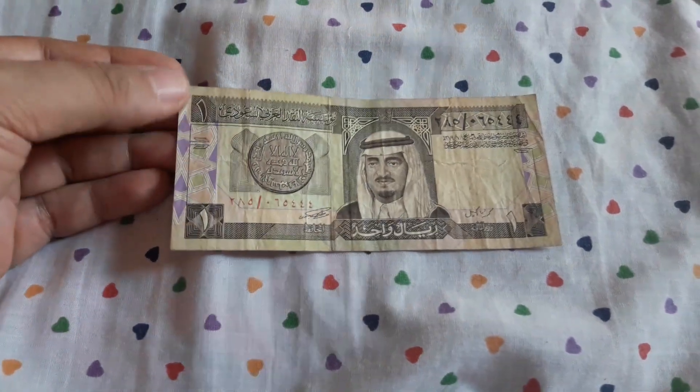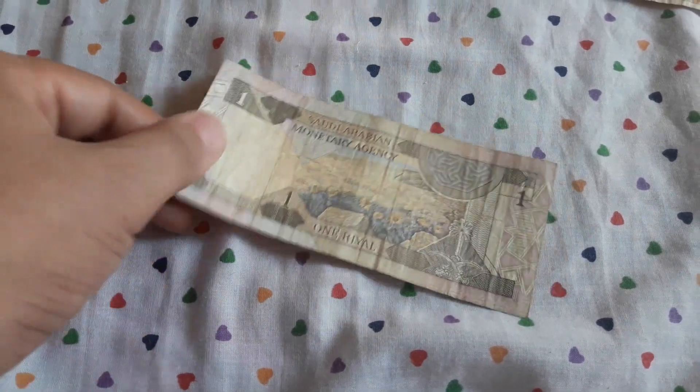And the last one is another one rial from Saudi Arabia. One rial.